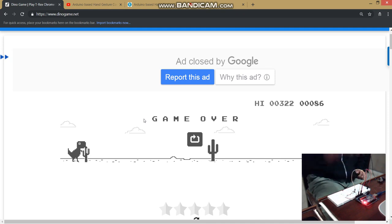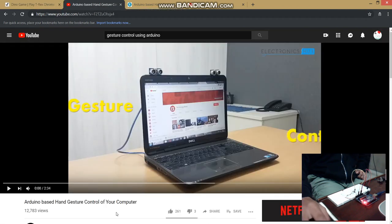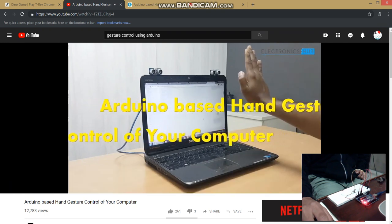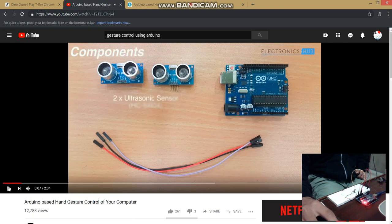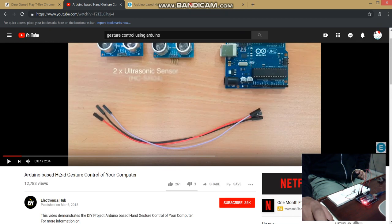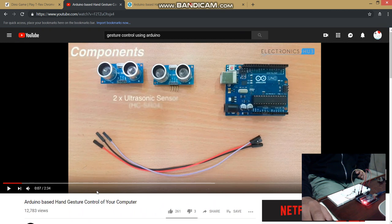Before demonstrating the project, I want you to watch this video uploaded by Electronics Hub, which is a great source for Arduino projects. To make that project, two ultrasonic sensors are required — but unfortunately I don't have any of those ultrasonic sensors.